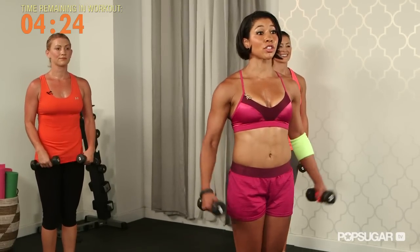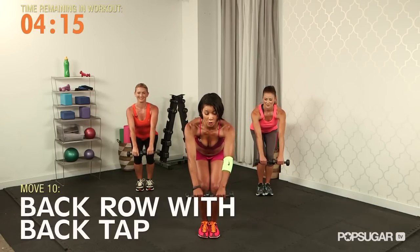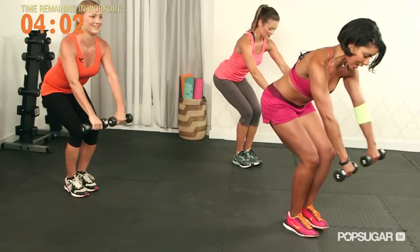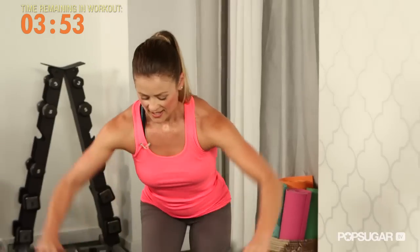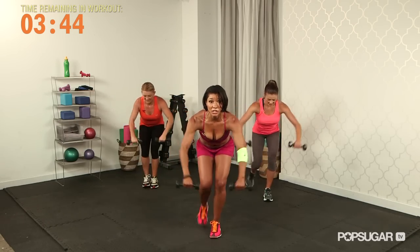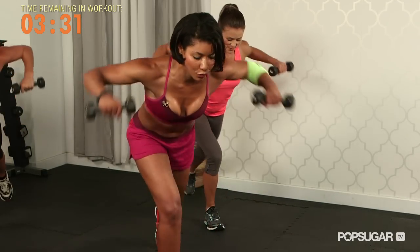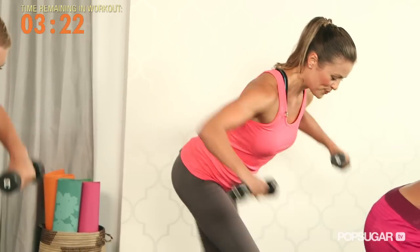Grab your dumbbells. You got your dumbbells in your hands — bring your feet together and sit back into a squat, abs are tight, weights in front of you. This move is a back row with a back tap. We're going to row and tap back, then switch to the other foot, keep alternating. Your weight stays on your balancing leg — isometric through the quad and the glute as you work the shoulders and the back. Keep the abs tight and drop your chin so your neck is relaxed, neck in line with your spine. Eight more each side — burning that fat over the back.